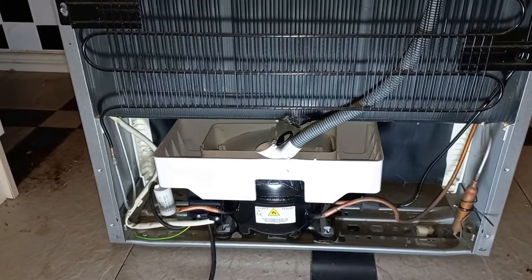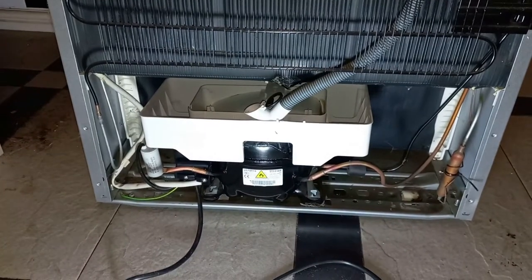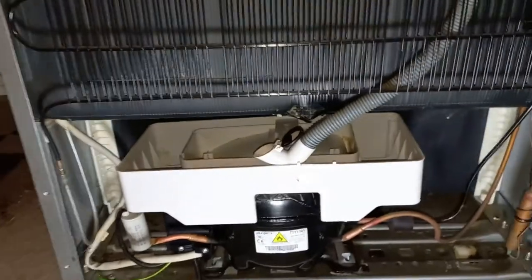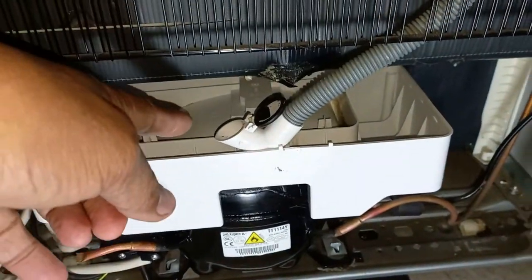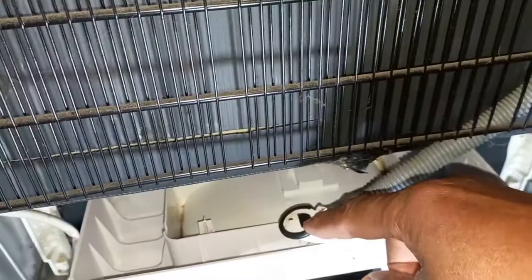Good day, it is Steven David here. In this video I want to show you how to get to the electrical box of the Defy fridge. You can see the Defy has a drip tray — I did remove it before. I'm just putting it in slightly so you can see what's going on. This drip mechanism is connected to the hose.